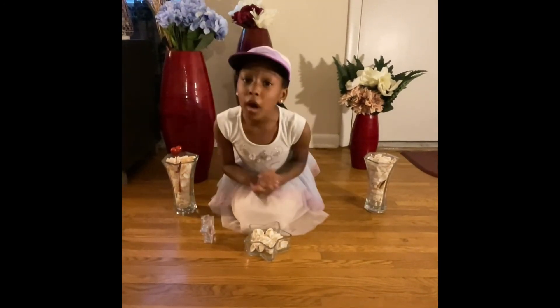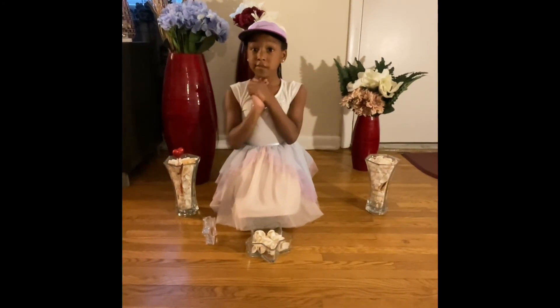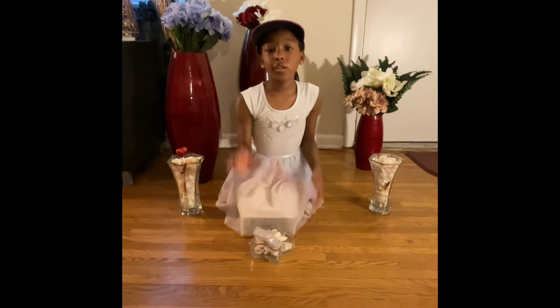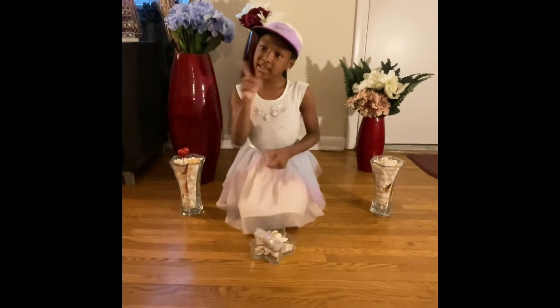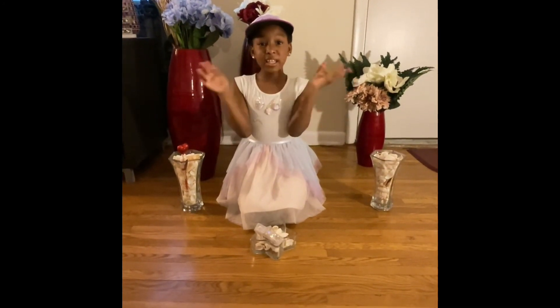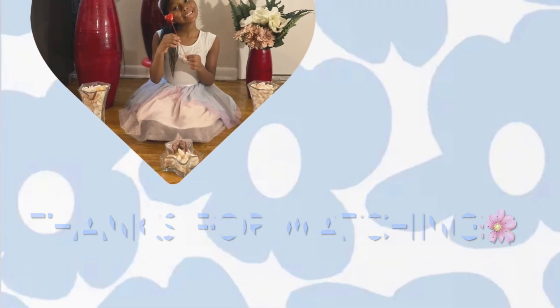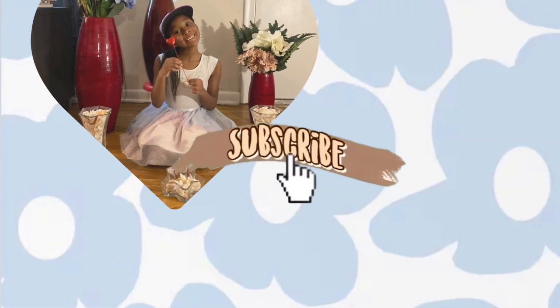Comment down below if y'all enjoyed this video. That's the end of the video. Make sure y'all like, comment, subscribe, and hit that notification bell. Peace!